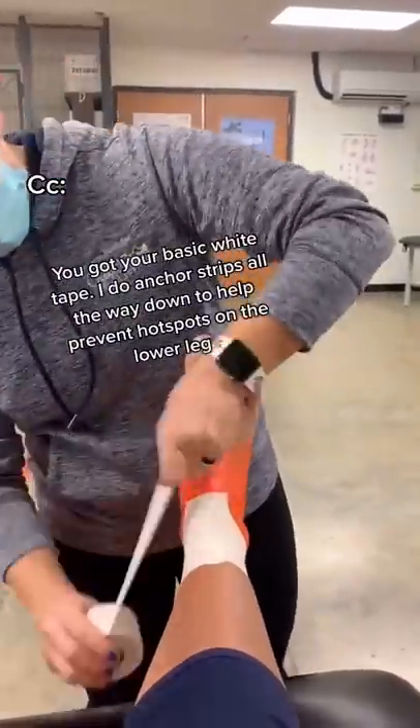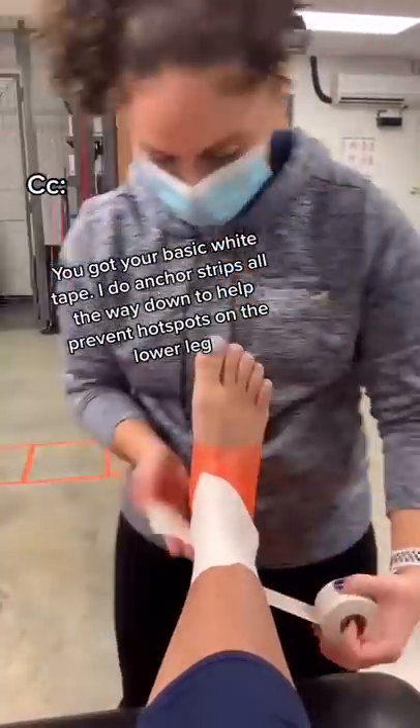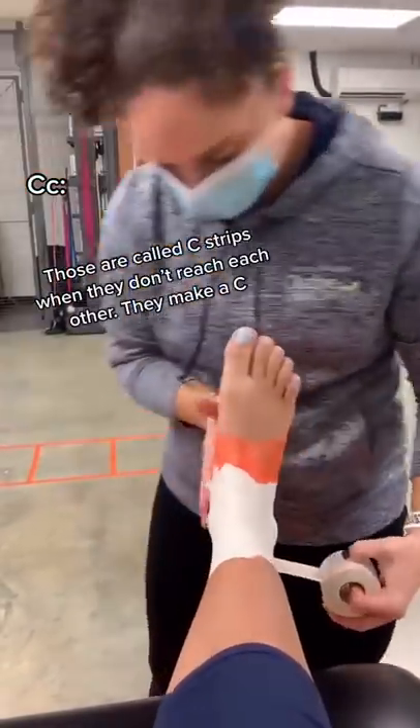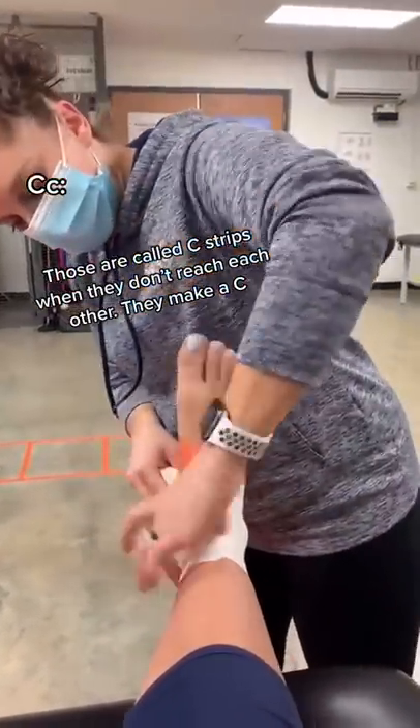You've got your basic white tape. I do anchor strips all the way down to help prevent any hot spots on the lower leg. Those are called C strips when they don't reach each other — they make a C.